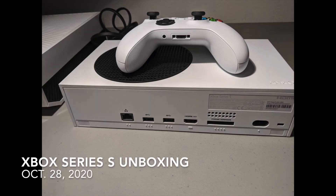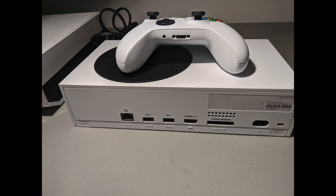Hey folks, I'm Thomas Weil, contributing writer for GeekWire. Microsoft sent over an Xbox Series S to us in advance of its release in early November, so we decided to open it up and see what we got inside here. Let's take a look.